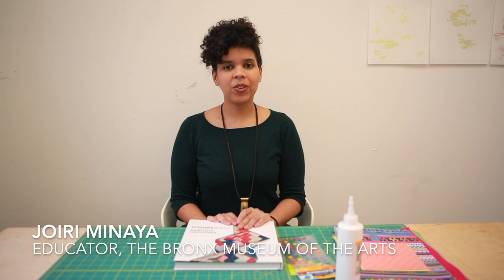Hello everyone. Today we will be learning about collage and mixed media and we will be making an art activity based on the exhibition Code Switch by Sanford Biggers, which we have currently up at the Bronx Museum. The exhibition runs until January 24, 2021 and you can make an appointment online to come visit the show.